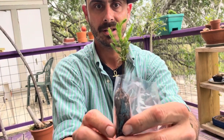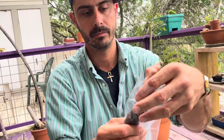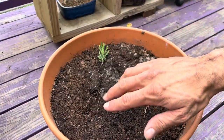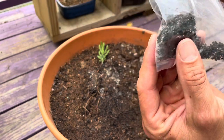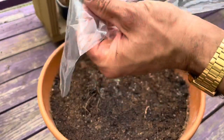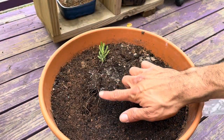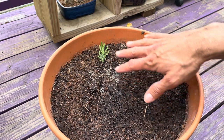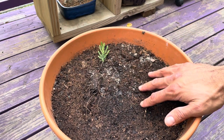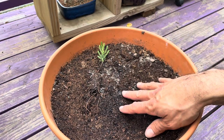It's already putting out new shoots. We're going to go ahead and pot it up right now. This was a kind of scary moment — the dirt fell off the roots in the bag. But it doesn't look like any of the roots were taken. The roots are all still right here on the plant, still in its original soil. And this is a soil mixture I prepared that's trying to be like the forest floor.